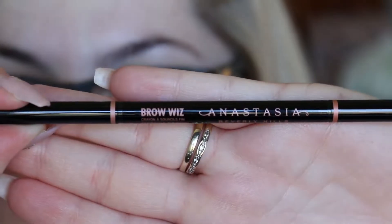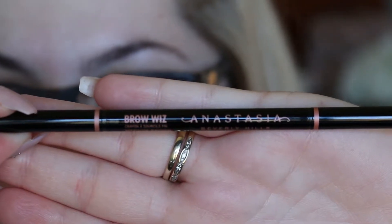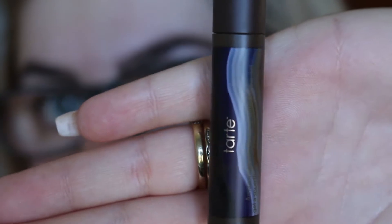Hey guys, welcome back to my channel! Today I'm going to be doing a look with the new Urban Decay Naked Heat palette, so if you want to see what I created then just keep watching.